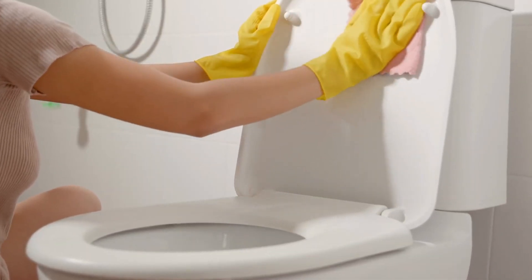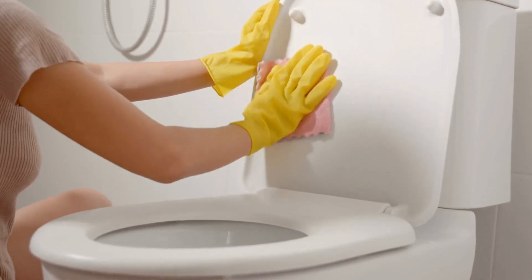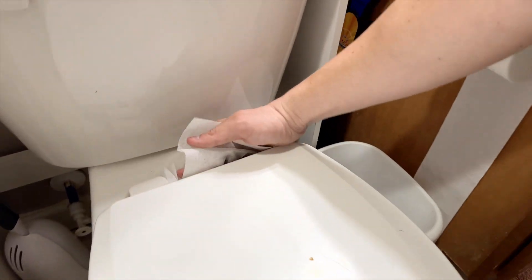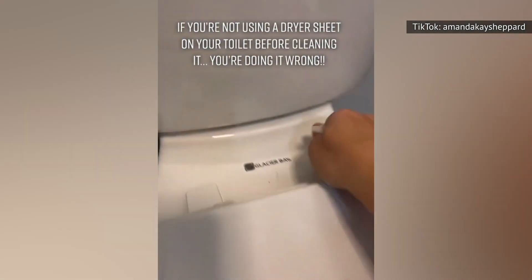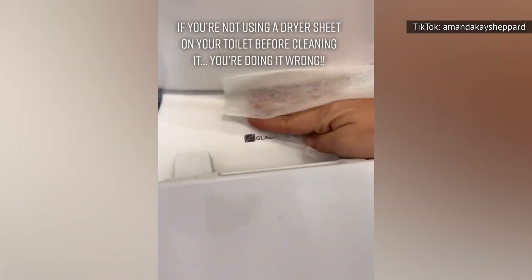Rather than struggling to pick up hair, dust, and debris with a wet cloth, which usually just pushes dirt around and makes this chore frustrating, quickly wipe the outside of your toilet with a dryer sheet before cleaning. This hack was posted on TikTok by Amanda K. Shepherd, and her video shows how well dryer sheets pick up dust from porcelain.